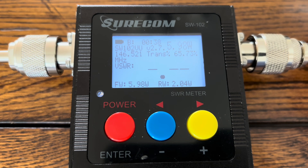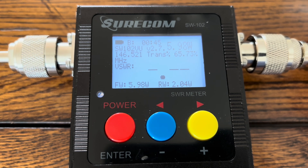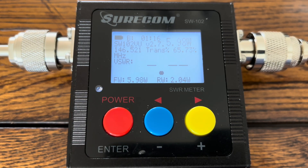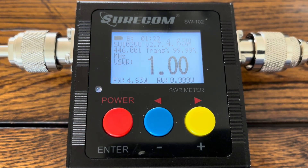Sit back and relax — I'm going to get to doing some testing. We're starting our test. I'm using the power SWR meter on the 2-meter frequency. We get an SWR of about 3.82 at 5.98 watts. Next up, we're doing the power SWR test on the 70-centimeter band. We come up with an SWR of 1.00 at 4.63 watts.